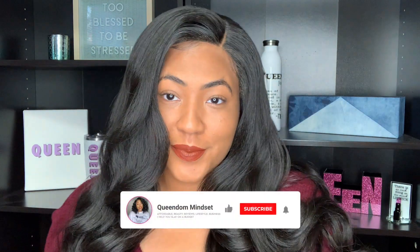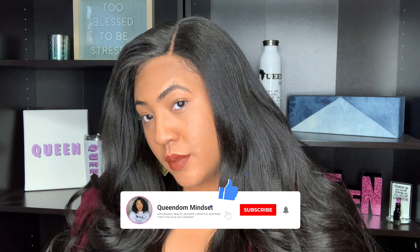This wig screams affordable holiday glam, and I am 100% here for it. Well, not 100% — I do have some cons, but you know we have to go through the process, y'all.